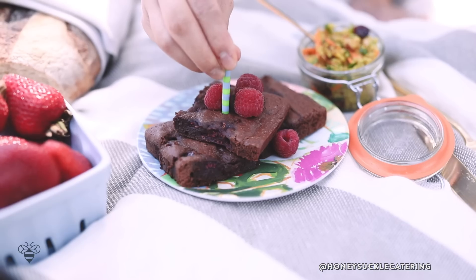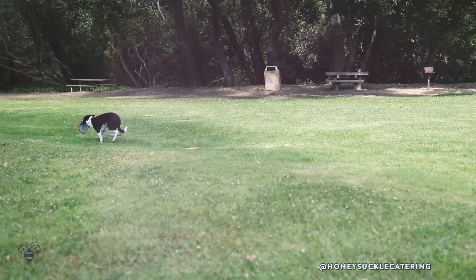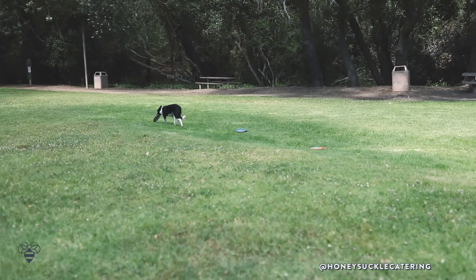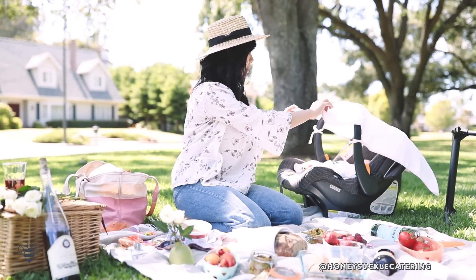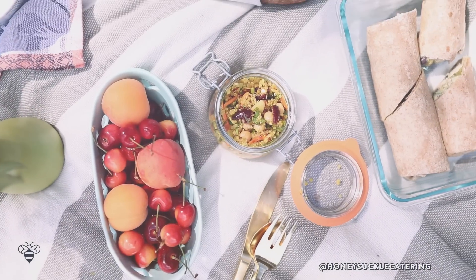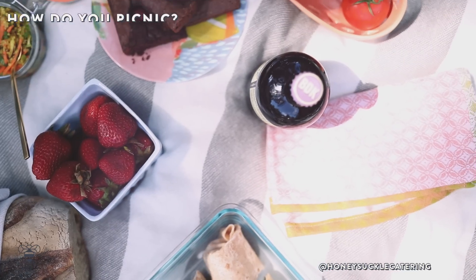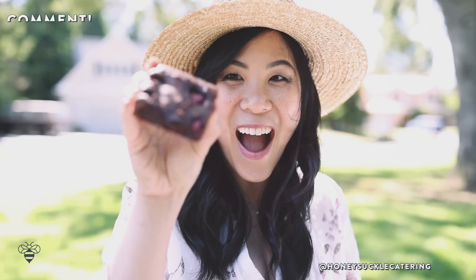Cheers, you guys, and happy birthday to Nate! It's not complete without birthday candles, right? We love going on picnics — it's a fun time for Ollie to play with his frisbee and his papa, but Aracy and I just like to chill with the food. It's actually her first picnic too — hope you like it, baby! I hope you guys had a fun time watching our picnic and I hope it inspires you to go on your own. Leave a comment below on what kind of picnic you like to have and what food you like to bring with you.